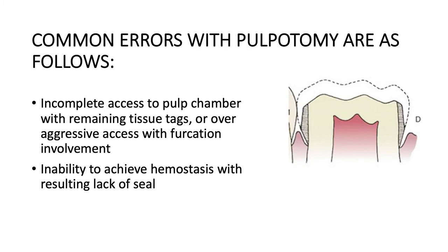Some common errors with this procedure are incomplete access of the pulp chamber with remaining tissue tags, over-aggressive access with furcation involvement, and the inability to achieve hemostasis resulting in a lack of seal.